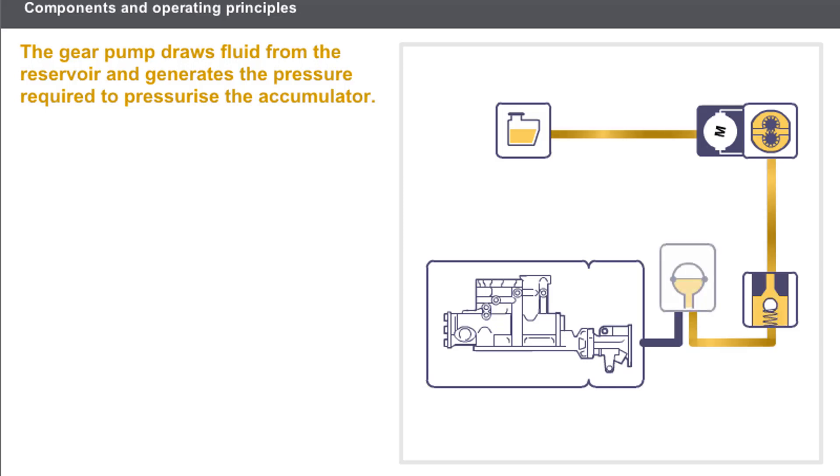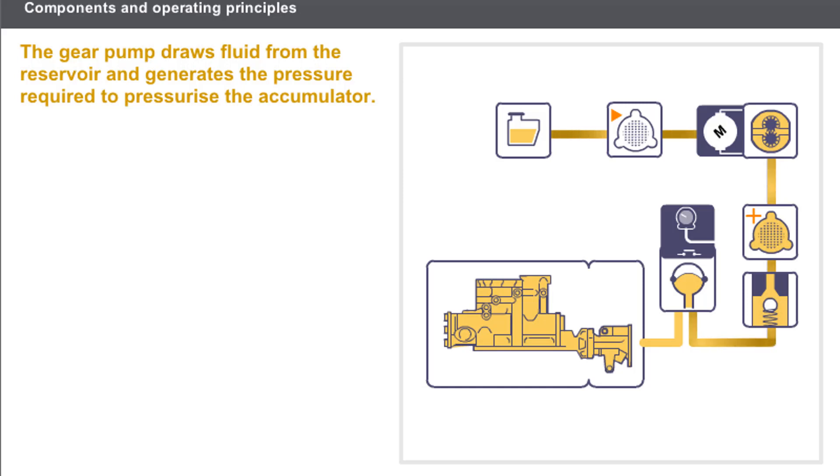The fluid under pressure pushes on the accumulator diaphragm and compresses the nitrogen behind the diaphragm. The accumulator absorbs the pump pulses and keeps the pressure in the hydraulic circuit constant. When the pump stops, a valve prevents the fluid re-entering the pump, and the nitrogen in the accumulator expands to restore the accumulated pressure. When the pressure sensor indicates insufficient pressure, the cycle starts again. To protect the circuit from contamination, the hydraulic fluid is filtered upstream and downstream from the pump.